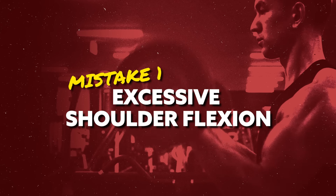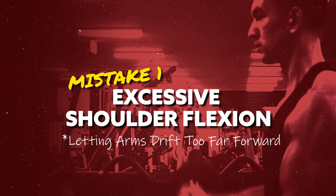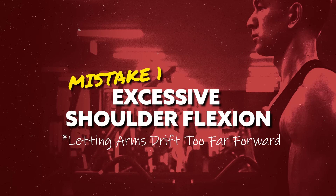Mistake number one is excessive shoulder flexion — in other words, allowing your upper arms to drift too far forward as you're performing the curl. This is usually a result of just trying to go too heavy in general, and it essentially turns the exercise into a hybrid between a biceps curl and a front raise, which brings more of the front delts into play and ultimately decreases the work being done by the biceps.